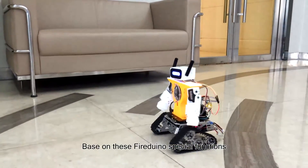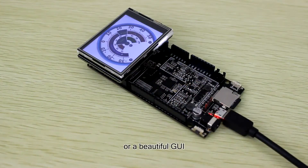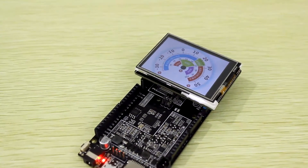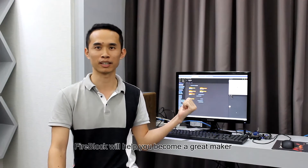Based on these FireDialo special functions, you can make a powerful robot system or a beautiful GUI. If you haven't learned any programming language, don't worry — FireBlock will help you become a maker-programmer.